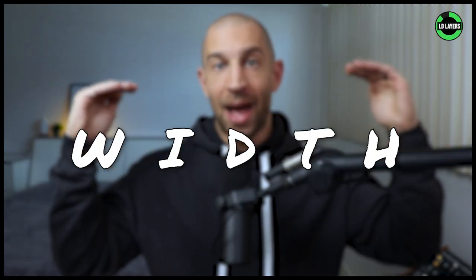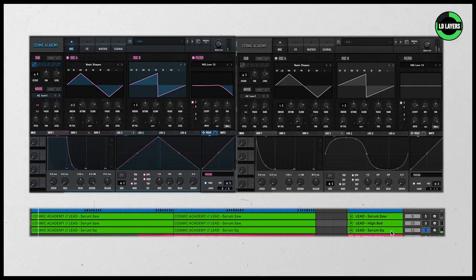I do have two more lead layers, which you can go through on your own when you download the project and preset file. These two layers are basically there to fill out some width and higher frequencies. You'll notice they're significantly quieter than the main lead and they're also different wave shapes. When layering, it's important to stack different sounds on top of each other, not similar ones. The main lead was saw waves, these are triangles. The main lead was narrow, these are wider. Within these two layers, one is low and one is high — you can see all these differences and that's what makes them work.